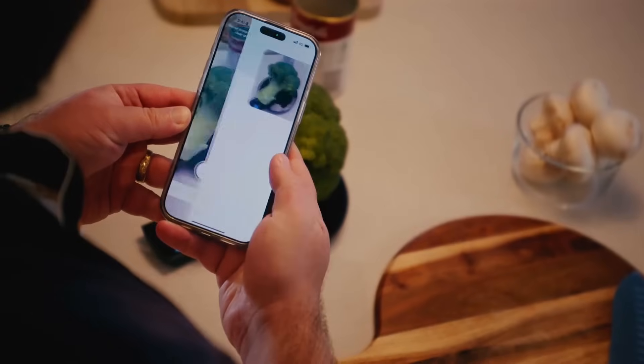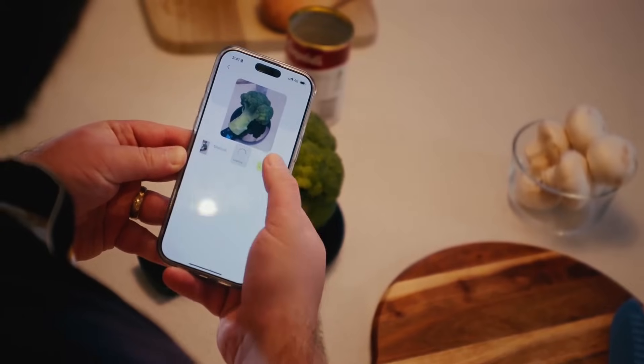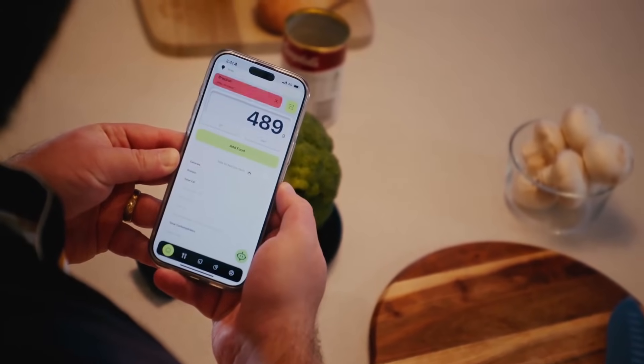The app identifies foods instantly. Just point your camera at your meal, and the app uses AI to analyze the food and provide you with an instant, detailed breakdown of its nutritional content.